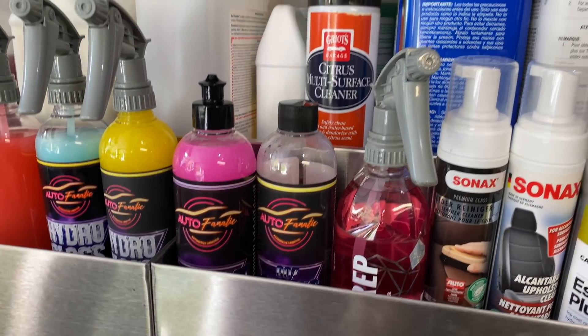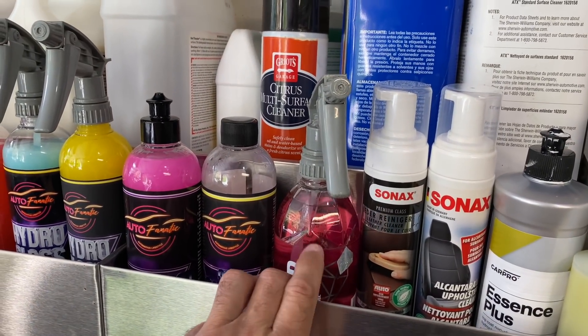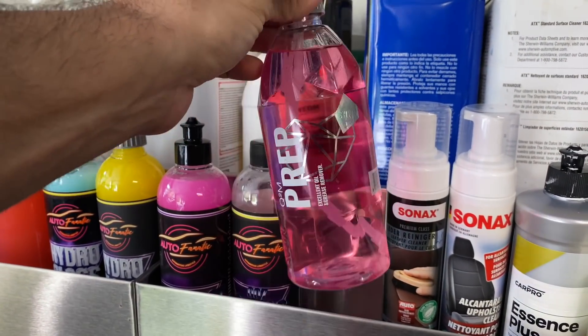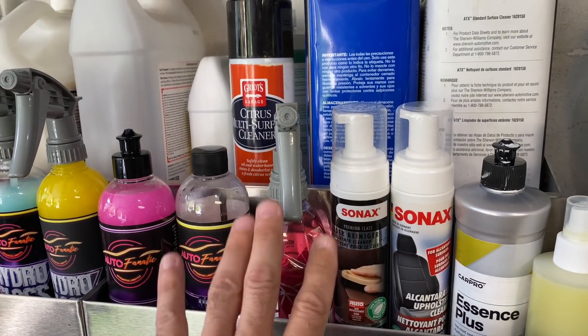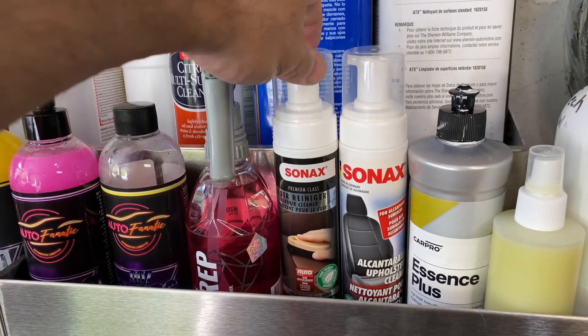Over here is Gyeon Prep - I buy this by the gallon and refill smaller bottles. I use this for everything: paint correction, applying ceramic coatings on customer wheels. I really like it and use it a lot.